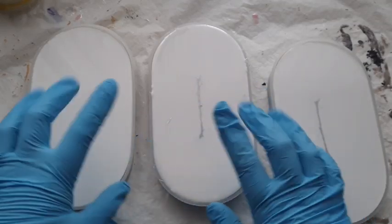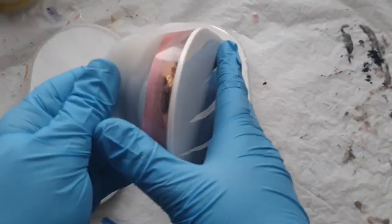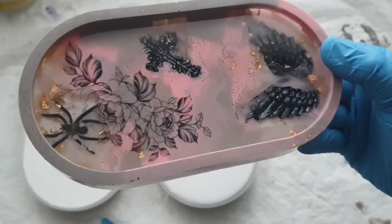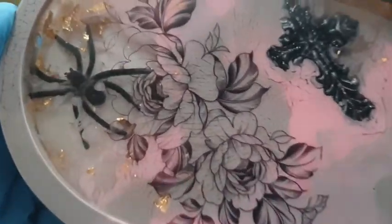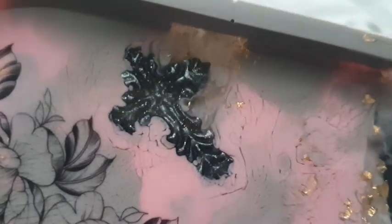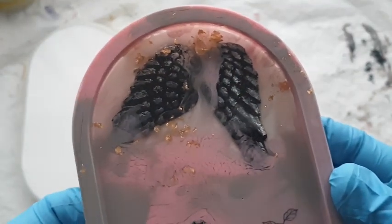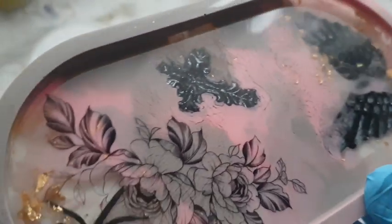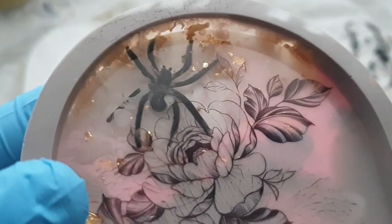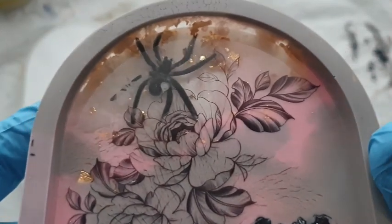This is 24 hours later and it is time to demould. You can see those two there with the lines - that's the grey mica that just floated to the top and went its own way. But look at these - oh my gosh, my heart. When I demoulded this and I could see the spider clearly through that clear resin with no bubbles, I was obsessed. You can see how the tattoo just goes over that clear area gently. I lost some details on the wings but it still has this whimsical romantic feeling about it.